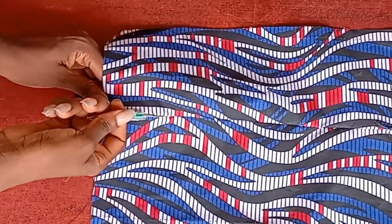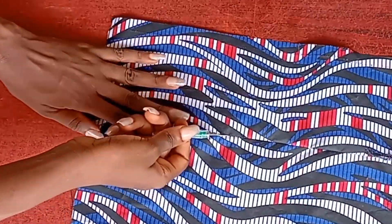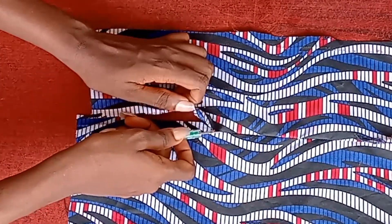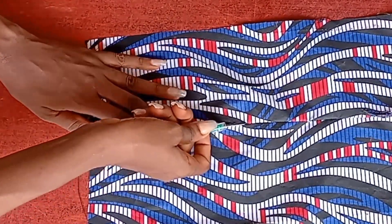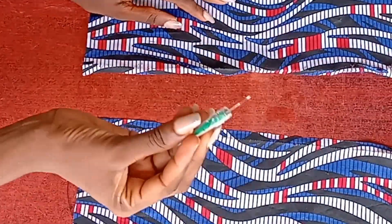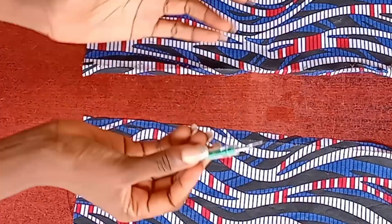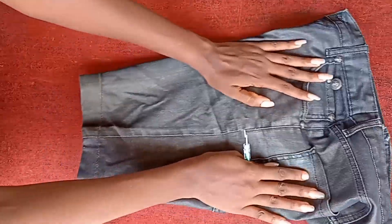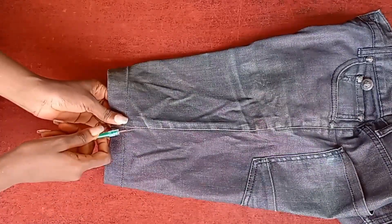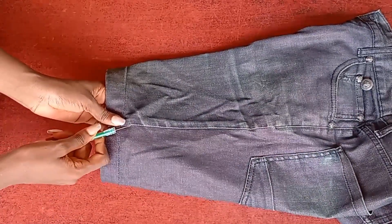I'm just going to give this a push — can you see? Nothing happened to our clothes! With the same force — in fact more force than the first one — see how it's just going straight, ripping it off. You just ripped off the thread. This is the best way to use a seam ripper.